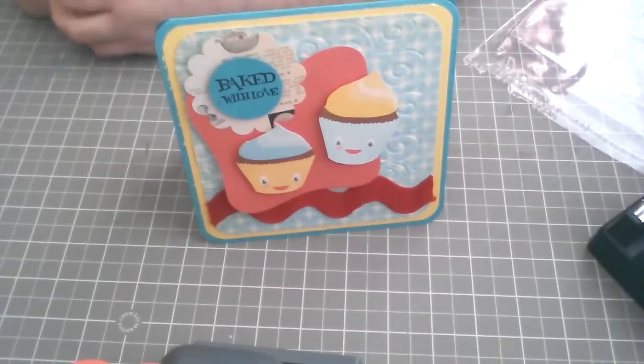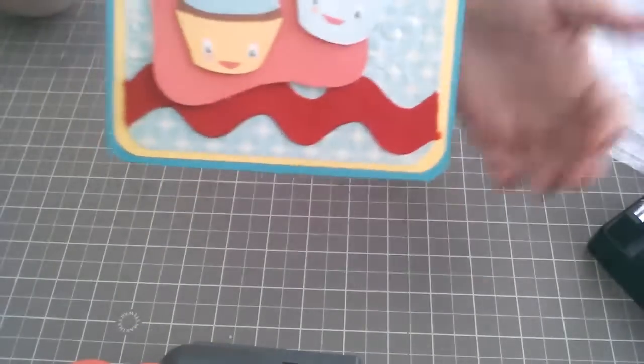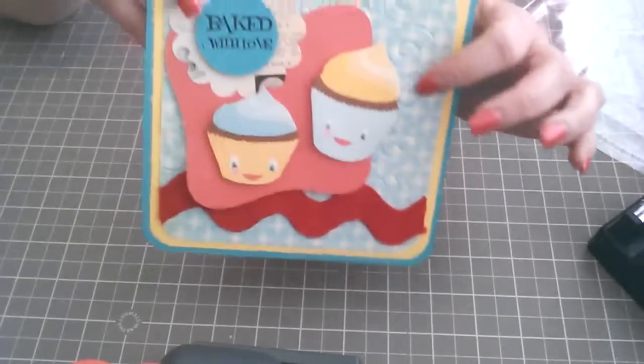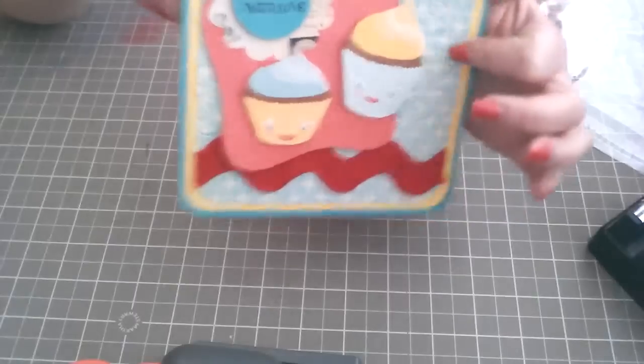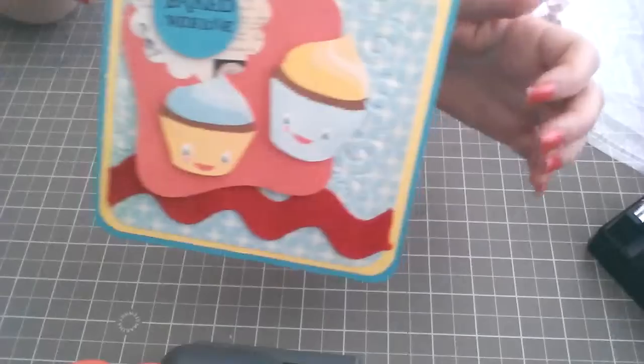I used the Kate's Kitchen Cricut Imagine cartridge. I used this ribbon and passed it through the kettle box. This paper I also printed — the blue one here — with the same cartridge, printed out at five and a half by five and a half.